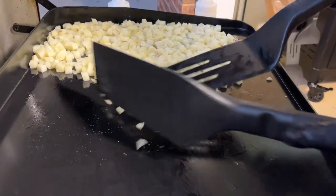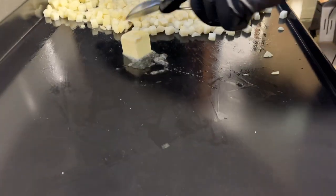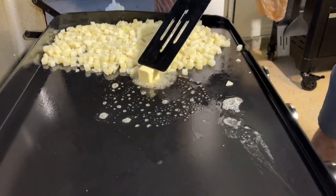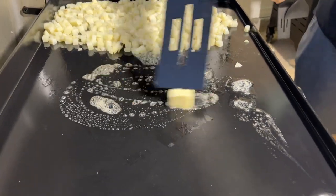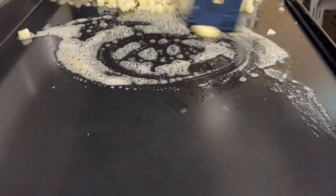Now we're throwing down the green beans. I'm adding a little more butter — I almost said oil, which is a Freudian mistake, because this is butter. One thing I want to address is that with the ceramic top, we do not use oil hardly at all unless we're doing a shallow griddle fry, because the ceramic is non-stick. We like butter and use it for flavoring instead.